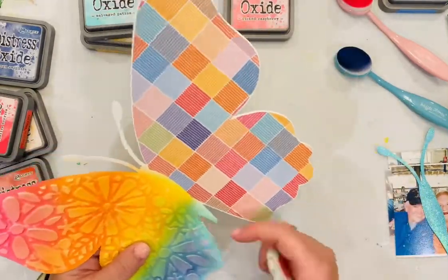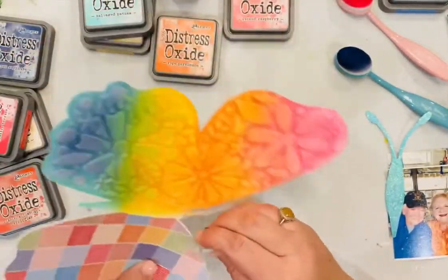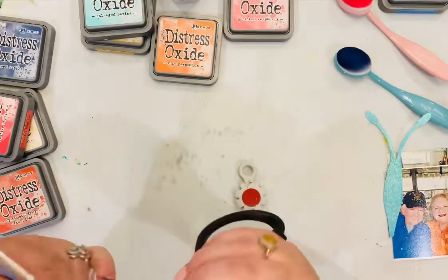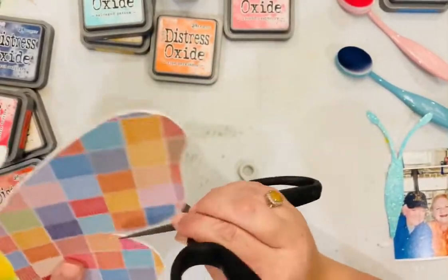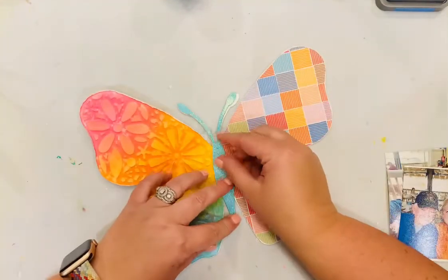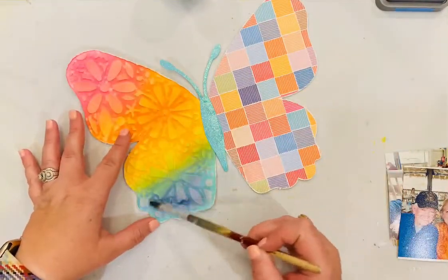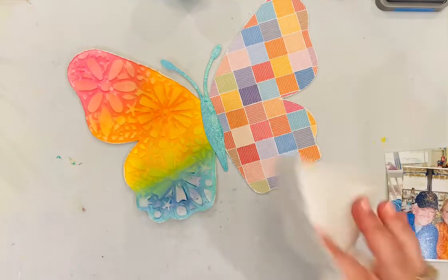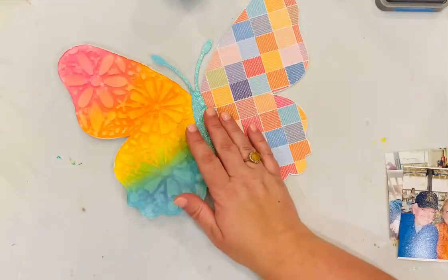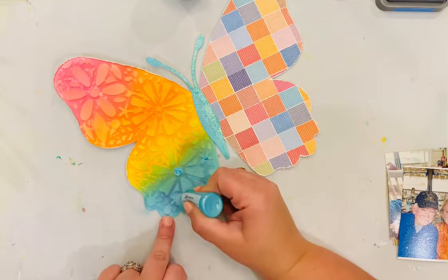You can see I've added the colors following along with the colors I already had. Now I'm using the Tim Holtz distress oxide paper distressor to distress the edges of that butterfly, and in parts that were really hard to reach I used scissors. The body of my butterfly is now dry, so I'm adding it back to the center. I thought the navy was a little bit dark, so I went and added some water — the beauty of a water-soluble ink like distress oxide is I can go back even after it's been dry overnight and still take off some of that ink.